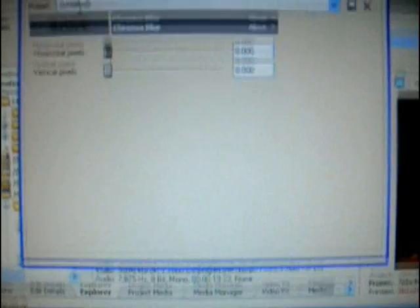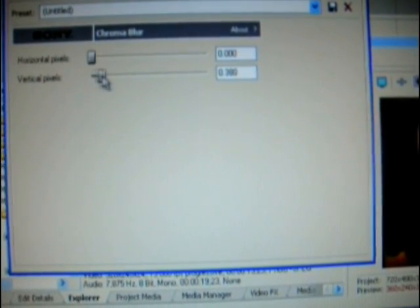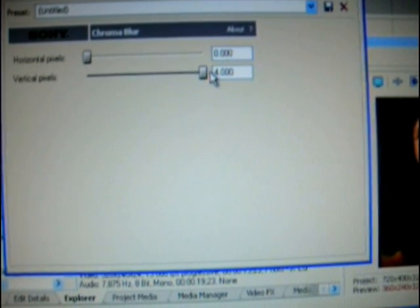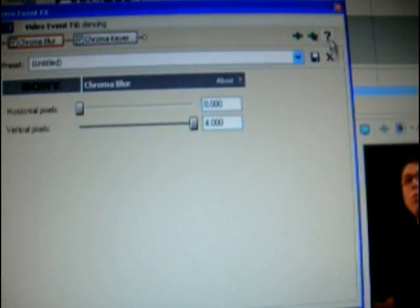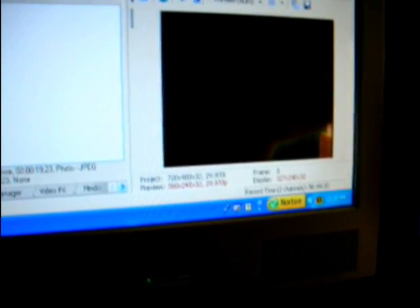I also go to the blur. I usually leave horizontal down and bring vertical all the way up, because that works best. Then you just X out. And as you can see, I don't have a background — it would help if I had a background, wouldn't it? So let's make a background.